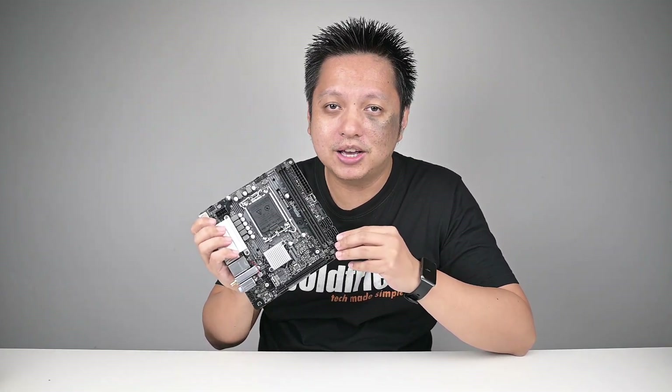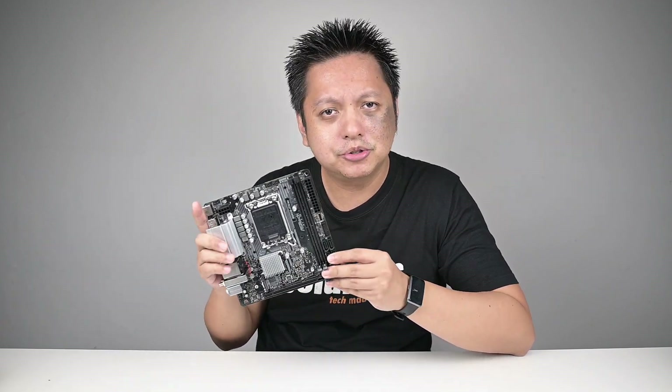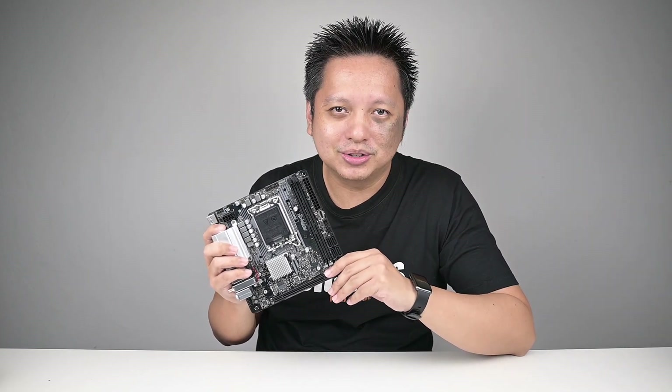Welcome back to GoldFrys. This is the ASRock B660M ITX-AC. It's a small board, nothing much to talk about. However, since you're watching this video now, I'm going to make it worth your time.